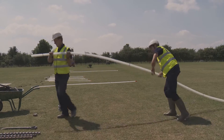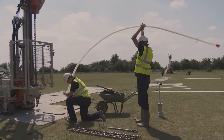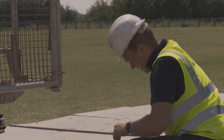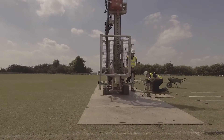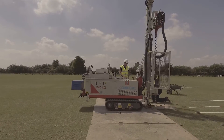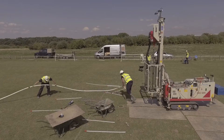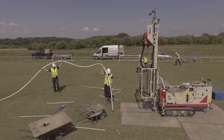The majority of boreholes drilled on site are either 1.5 or 3 metres deep. However, deeper boreholes are drilled to 6 and 12 metres in order to access lower unsaturated strata of soil. In our standard sports pitch design, the deepest borehole we drill is 12 metres deep.